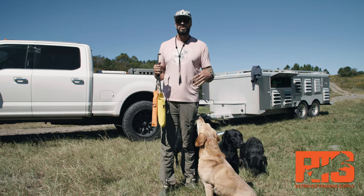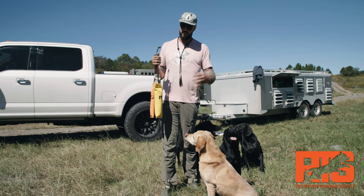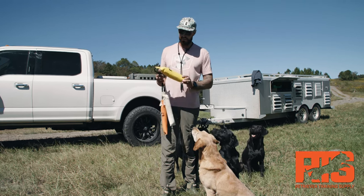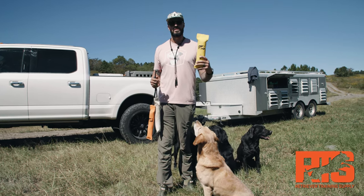As long as you take good care of them — as long as you don't put them back in the bucket soaking wet, if you dry them off, keep them dry, keep them clean — they will last a really long time. They're incredibly durable. So highly recommend these dummies, the Firehose Dummies from Retriever Training Supply.